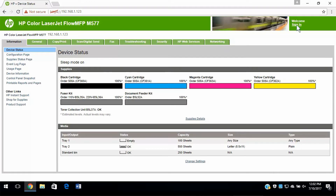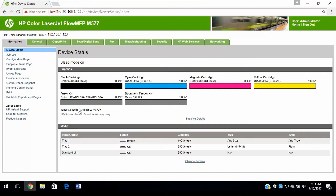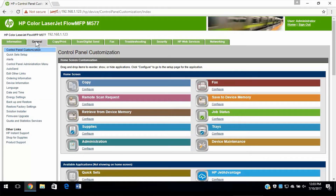From the EWS, select Sign In. Enter the administrator credentials and select Sign In. With administrator options visible, select the General tab. From the left column, select Firmware Upgrade.